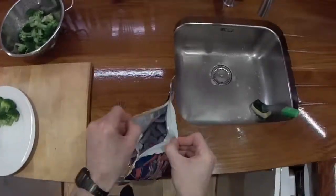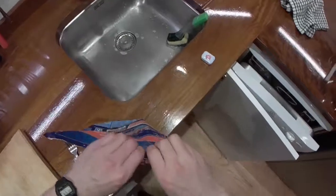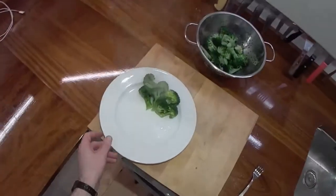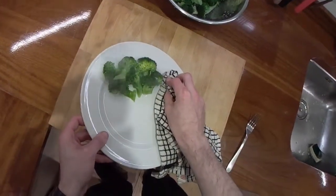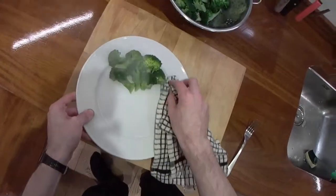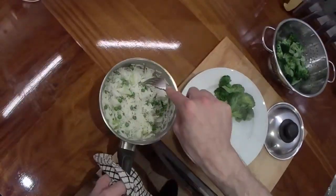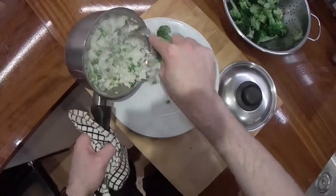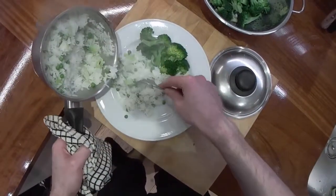That's definitely cooked - when I said a minute I meant 30 seconds. Just fork through that rice. So you've got the broccoli stalks in there - didn't waste them. Rice and peas, plain rice and peas.